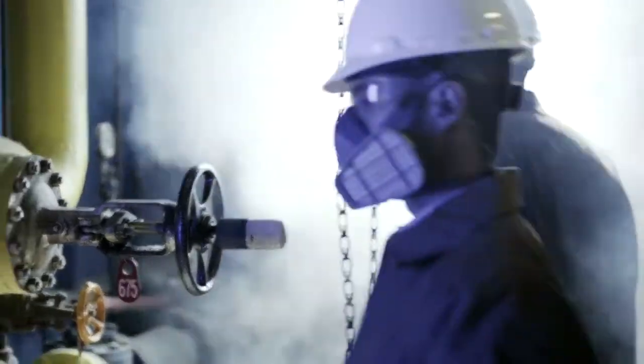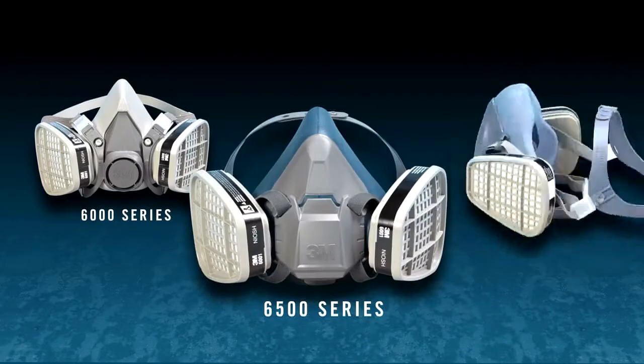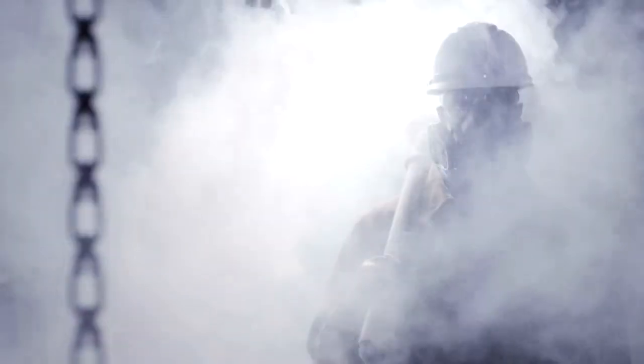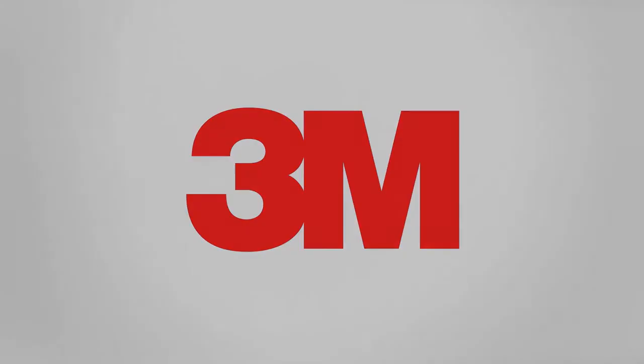Compatible with any bayonet-style 3M filter or cartridge, the 6000, 6500, and 7500 series reusable respirators are easy to disassemble, clean, and reuse. 3M respiratory protection goes the distance to help keep your team working safely and working productively. 3M.